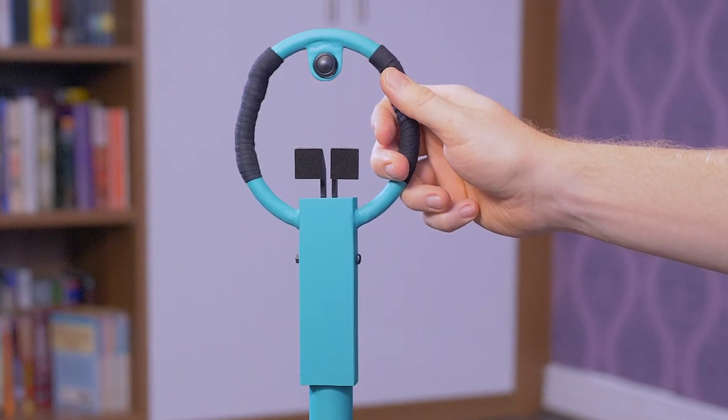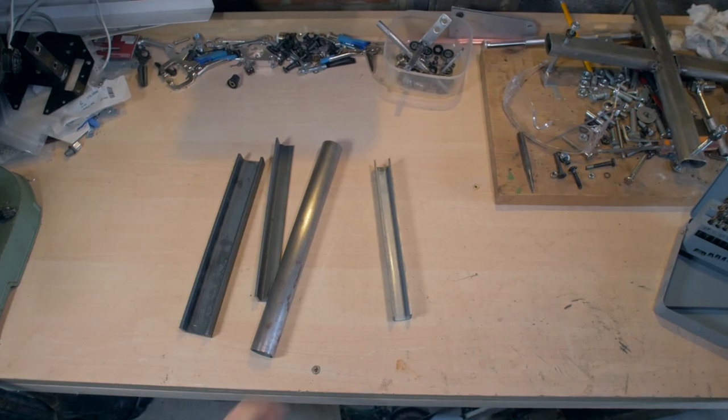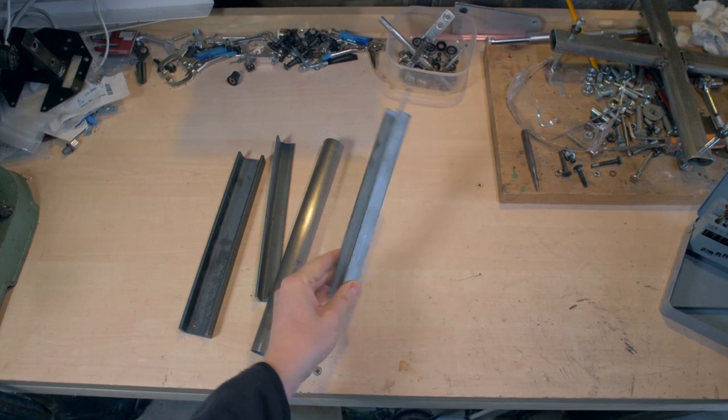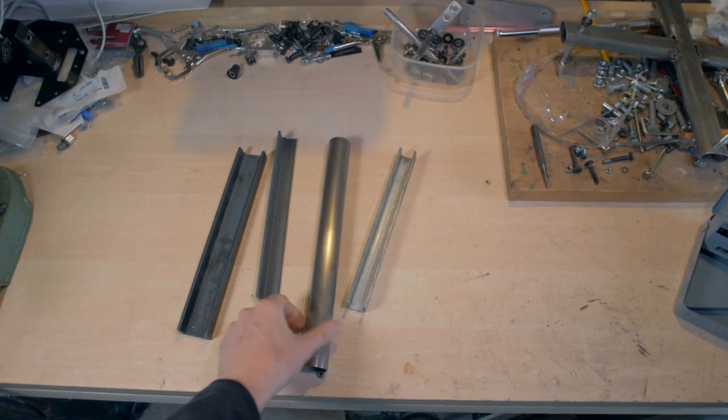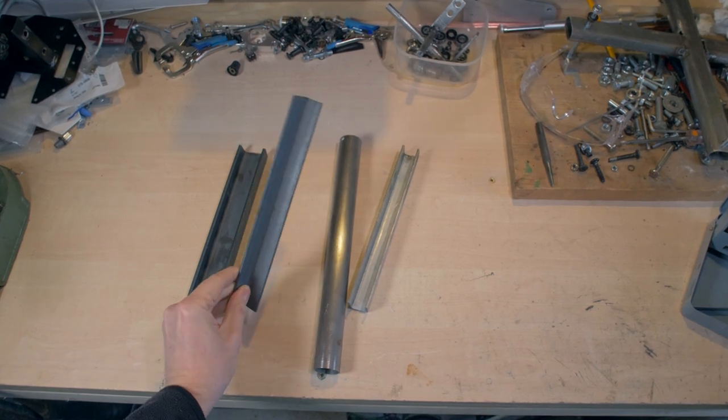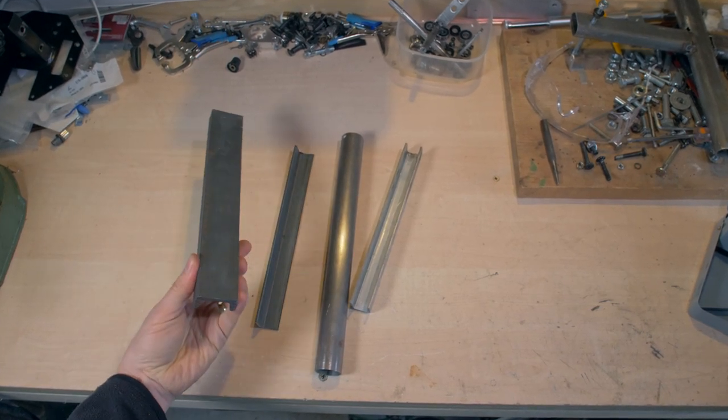For the main part of the joystick, I started off with four basic bits of steel: some 25mm steel channel, 1¼ inch tube, 25mm right angle, and some 40mm steel channel.